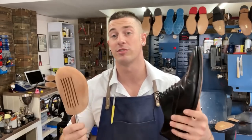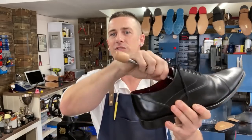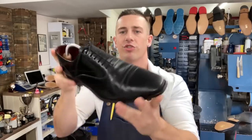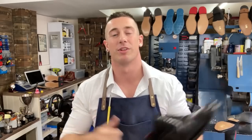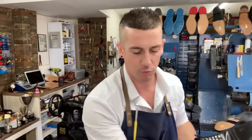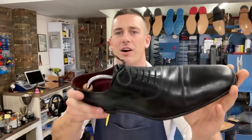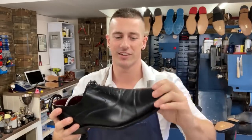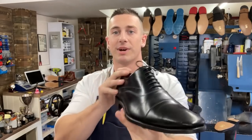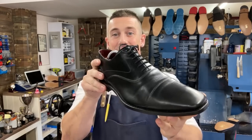Tip number three — shoe trees. For those who don't know, shoe trees are a shaped frame that sits inside your shoe with a spring on the end to create tension, pushing the shoe back into its original shape. As you wear your shoes and take each step, the shoe flexes and you get creases in the upper. If you pop your shoe tree in, it forces the uppers back into the original shape where there are no creases, mitigating the effects by reversing them. Ideally, apply some nourishing cream with the shoe tree in — that's the best way to keep them in good condition.